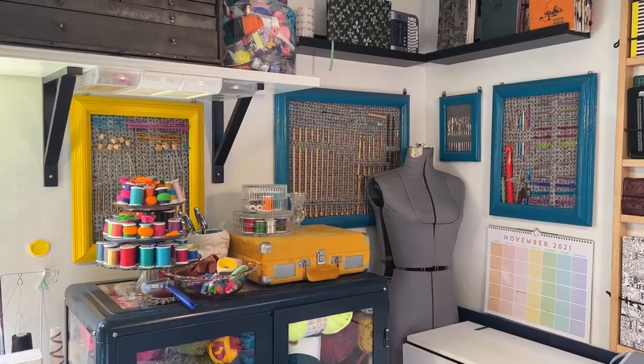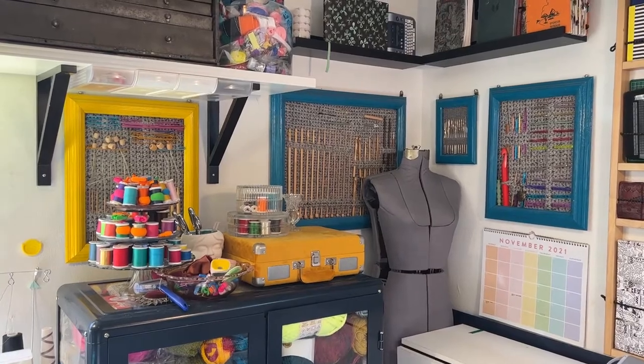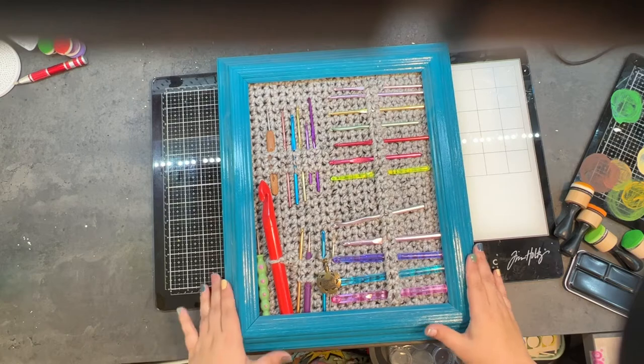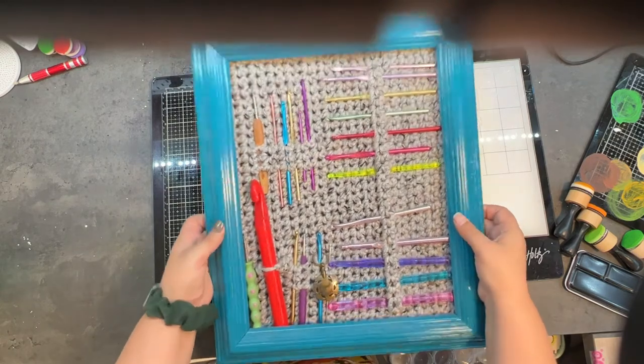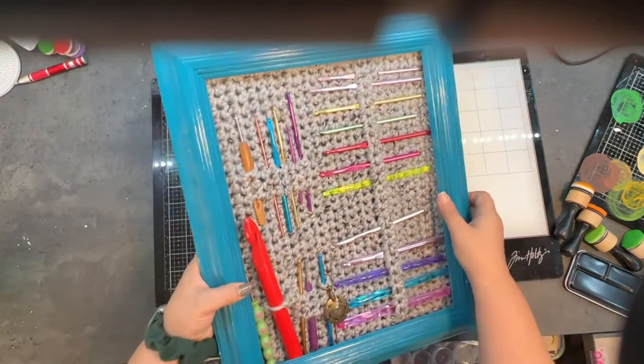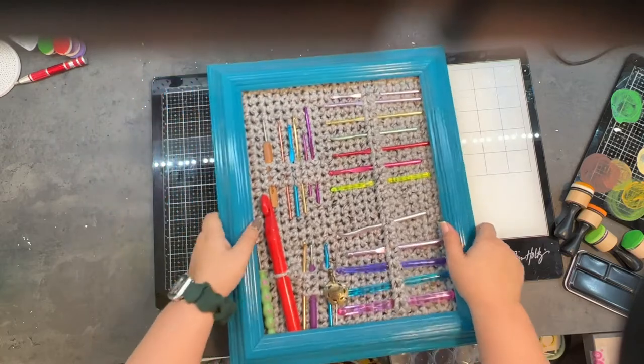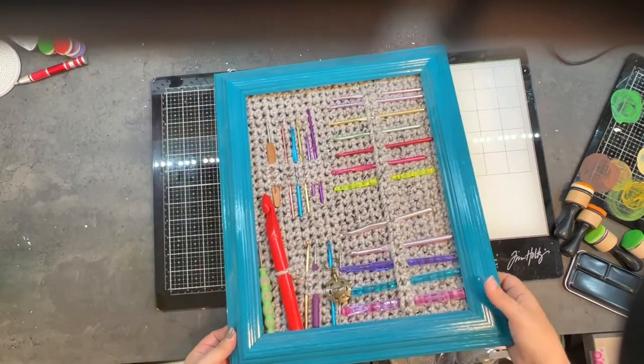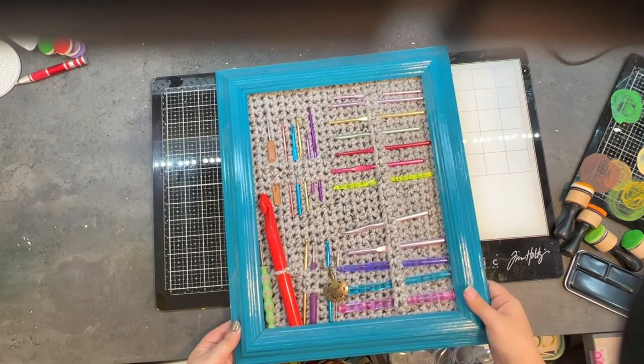Here's one of the holders I've taken off the wall. What I did with this is — this is just an empty frame I got at the craft store. It's pretty thick and deep so that I could staple into it. I'll show you the back in just a second.